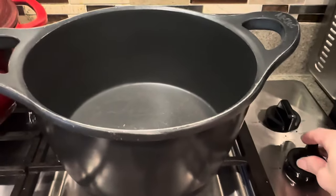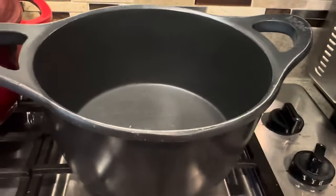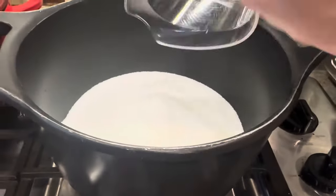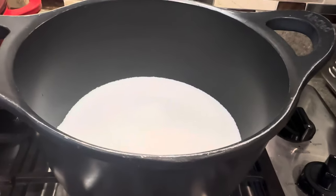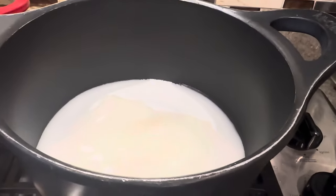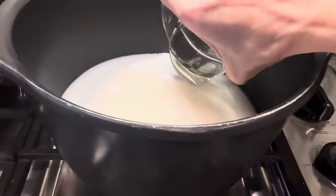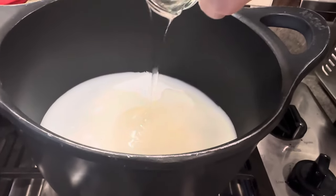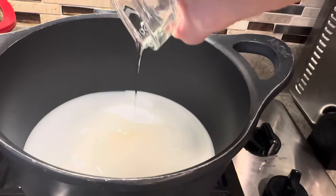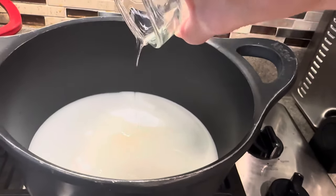We're going to turn on a big pot on high and combine our sugar, water, and corn syrup — just these three ingredients to begin with. We'll give it a stir and let it come to a boil while we stir it, then we'll turn it down and let it simmer.